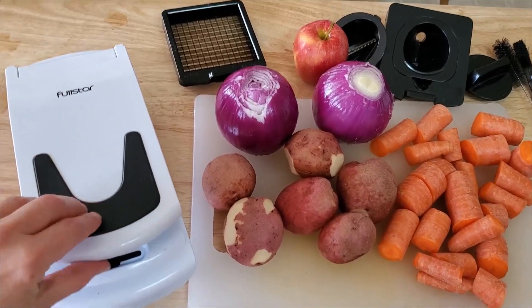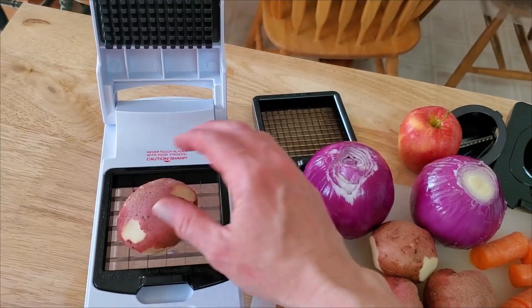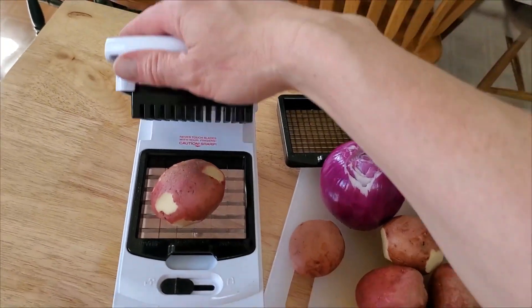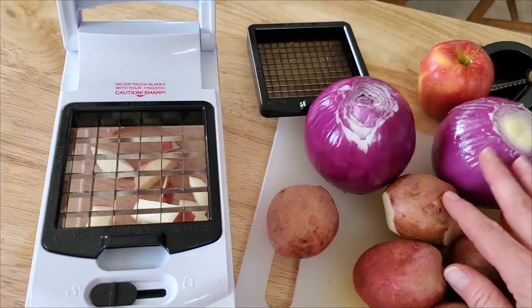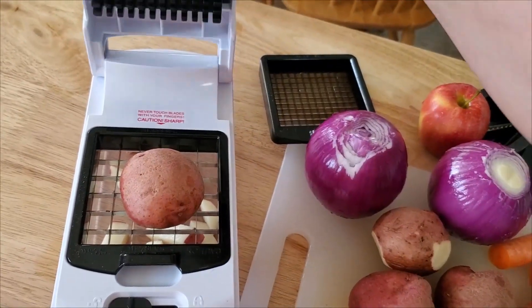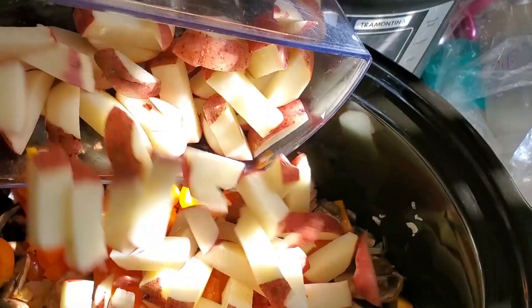Here I'm going to use the Full Star Vegetable Chopper to chop up these vegetables. I'm just going to try — these are kind of medium-sized potatoes. Let's see how this thing works. Just push it down like that, and it just slices right through. If it's a little bit large, you can always cut your potatoes in half, but it does chop through just fine.